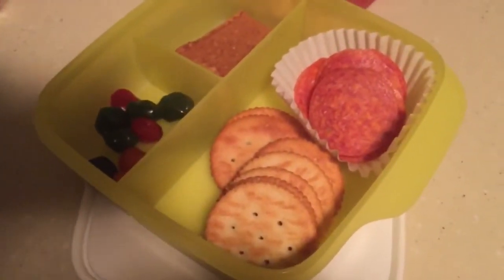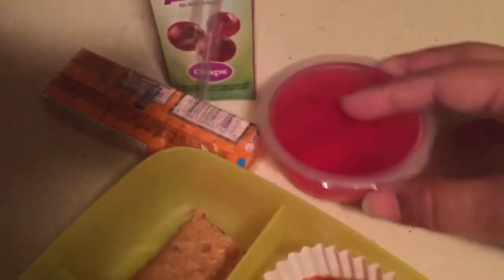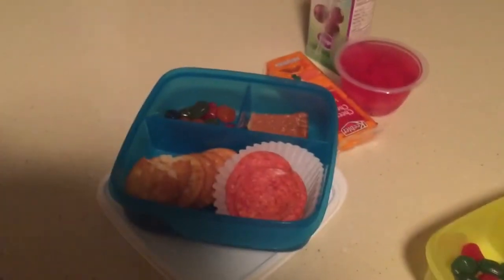Here are the boys' lunches for Monday. Zane is getting pepperoni, some crackers, a half of a Nutri-Grain bar. He's also getting some fruit snacks, some cheese crackers, a Jell-O and a juice.